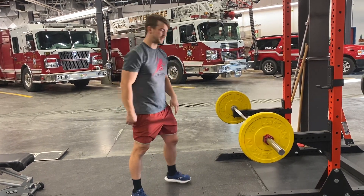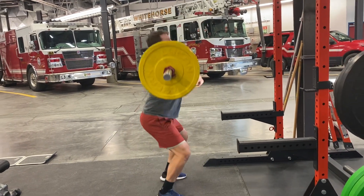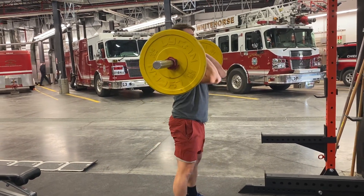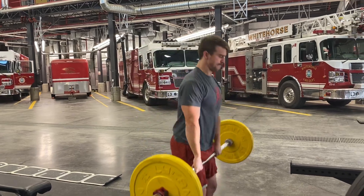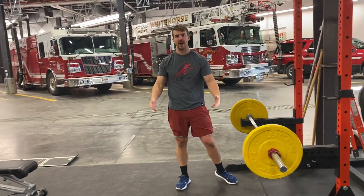I'll show you three more reps. Reset in between reps. Make it float, snap under it. That's our hang power clean. Make it float.